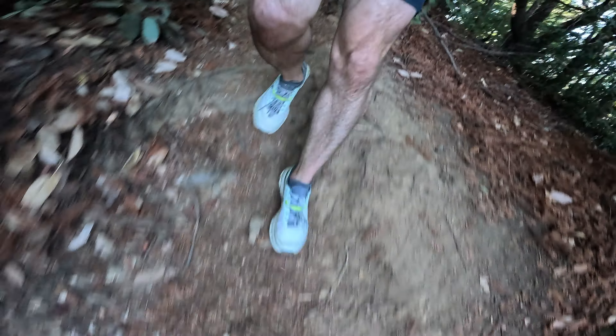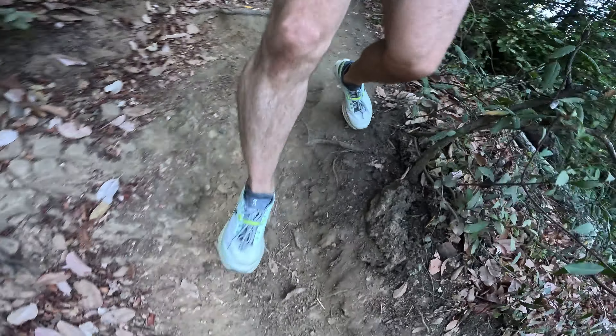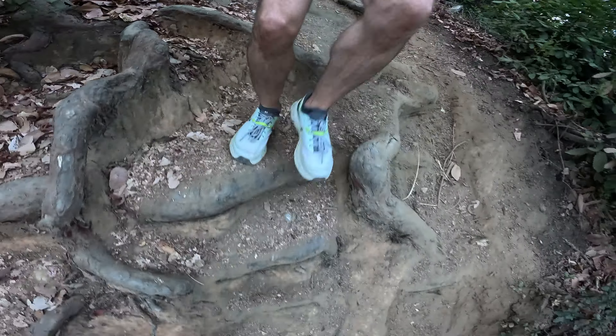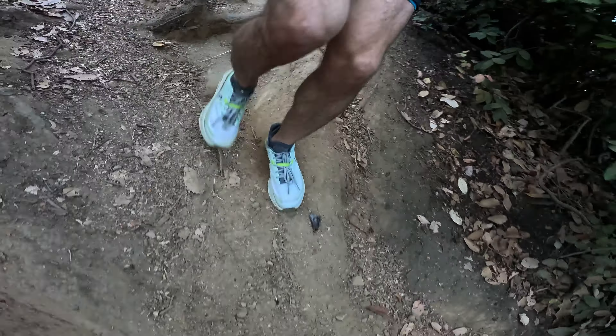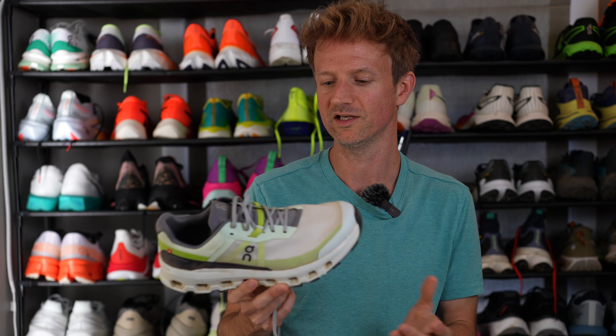That brings me to the Mission Grip outsole. It feels more aggressive than the previous version and I've had a lot more confidence going down steep technical downhills — I attribute that to the Mission Grip outsole and new traction pattern. I also really like the Helion Superfoam responsive ride on these shoes.